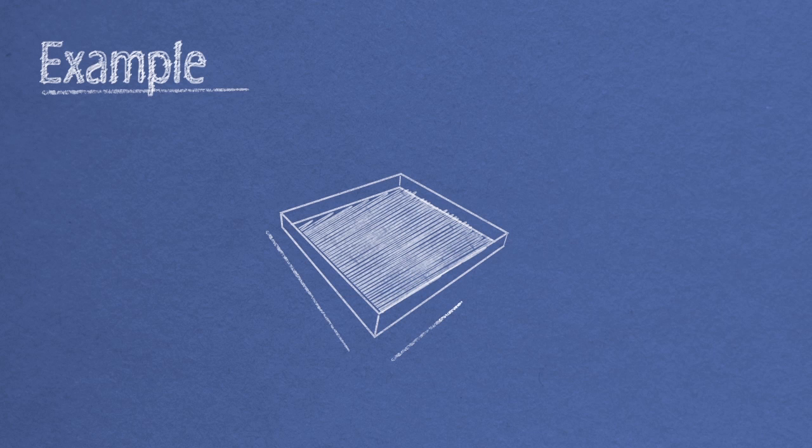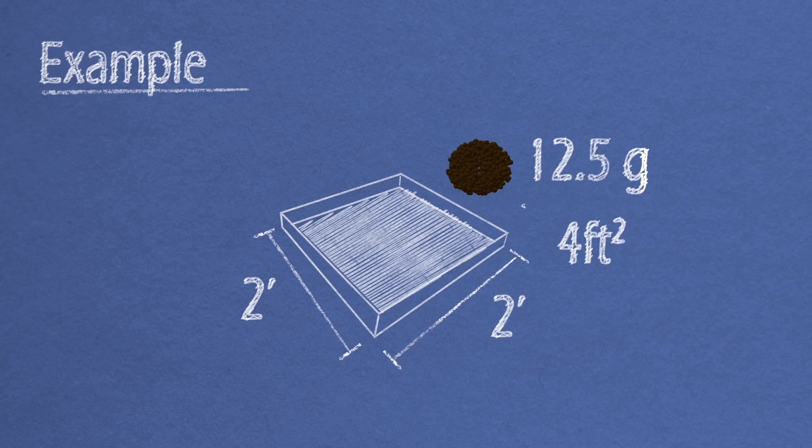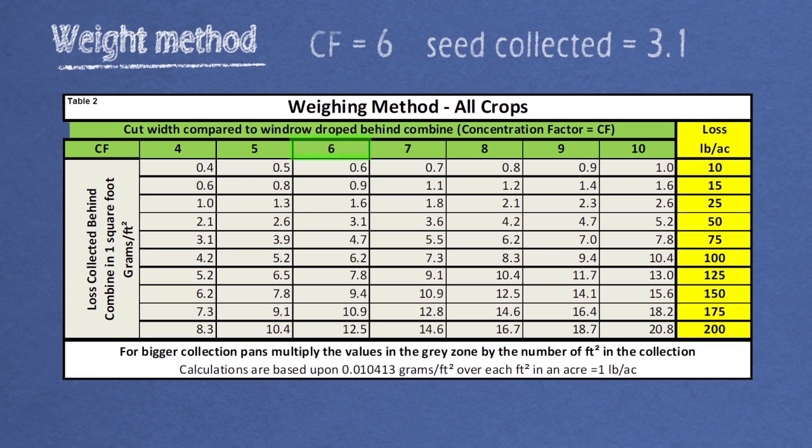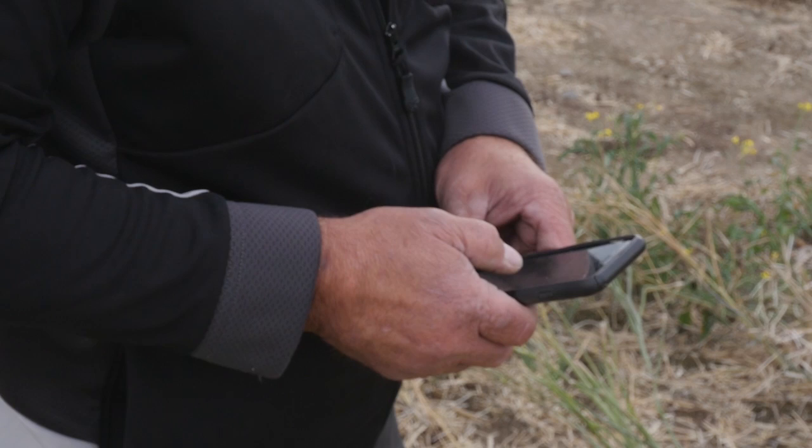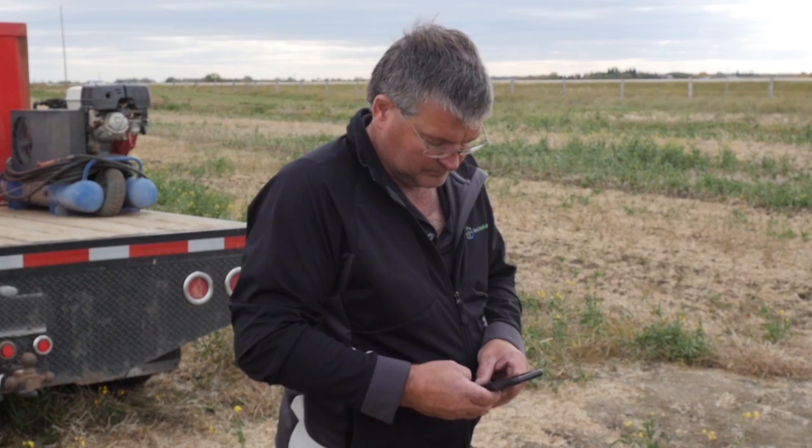For example, if you collected 12.5 grams of canola in a four square foot pan, divide 12.5 by four. The result, 3.1 grams per square foot, is the number to look up under your concentration factor of six. Slide over to the yellow column and in this scenario, the loss out the back of the combine is 50 pounds per acre, or one bushel. Alternatively, you can use one of the web-based tools or smartphone applications available — just plug in the required information and the amount of canola collected either by weight or volume.